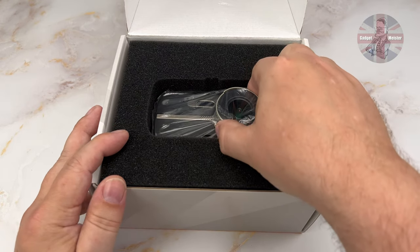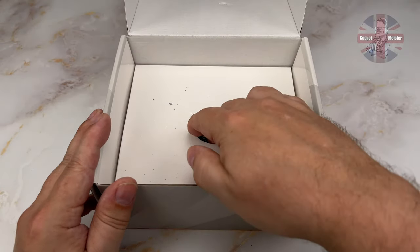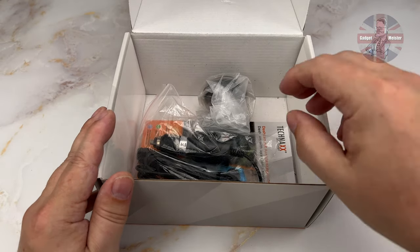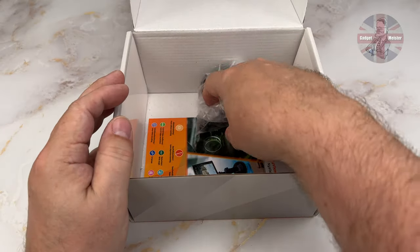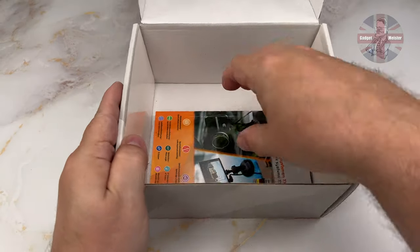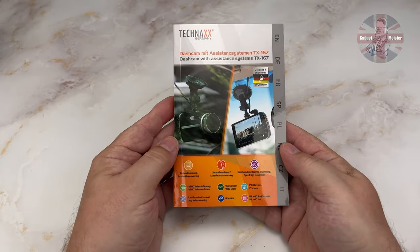Inside the box we are greeted with the camera. Removing the protective foam and cardboard, we are then greeted with the accessories. First out, the power supply — looks like it's got a nice long lead, which makes a change. Here we have the standard sort of suction cup mount. And lastly, the manual, available in multiple languages as you'd expect.